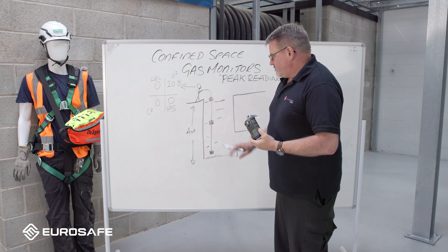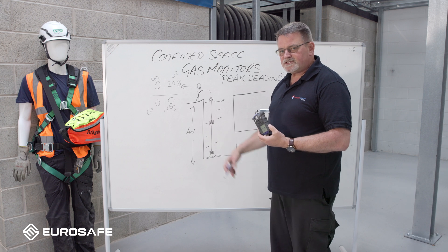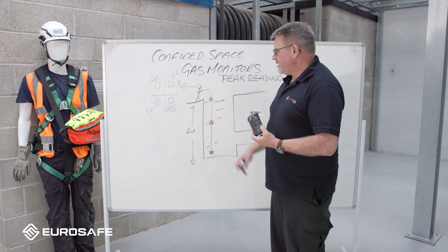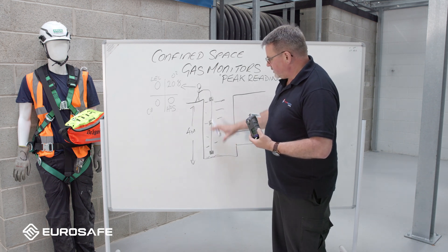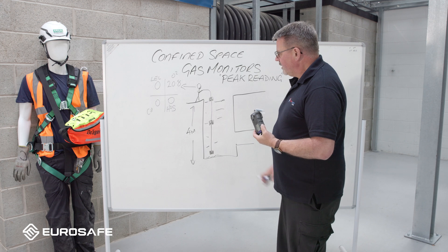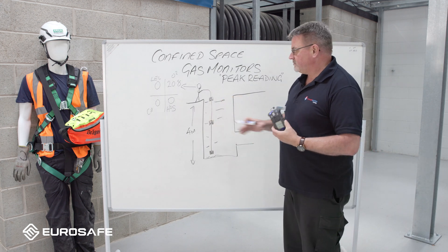It's up to you and your risk assessment how long you want to leave that in there for. A duty of an entry controller could be: go and brief the team, inspect the equipment, then inspect the confined space and take the peak reading. So there are things happening while the monitor is down there.